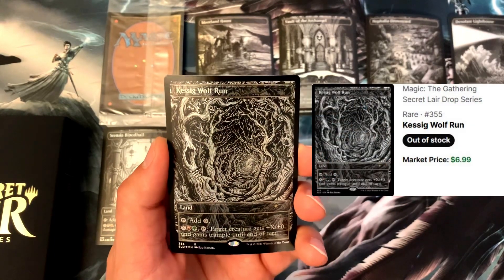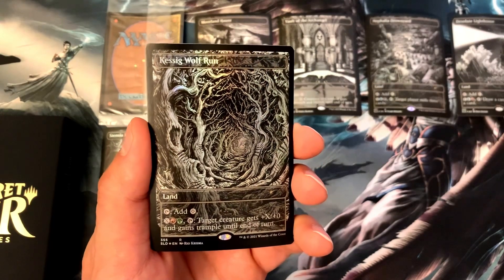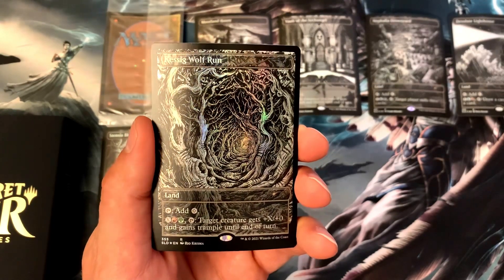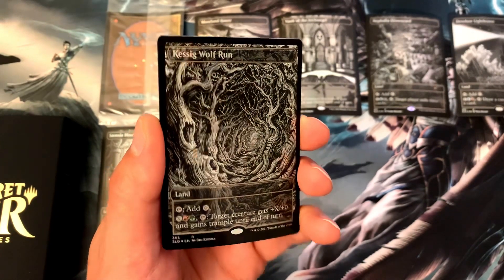Next we've got Kessig Wolf Run. With this land you tap to add a colorless, or pay X, a mountain, and a forest, then tap Kessig Wolf Run — target creature gets +X/+0 and gains trample until end of turn. One of those game-winning moves.